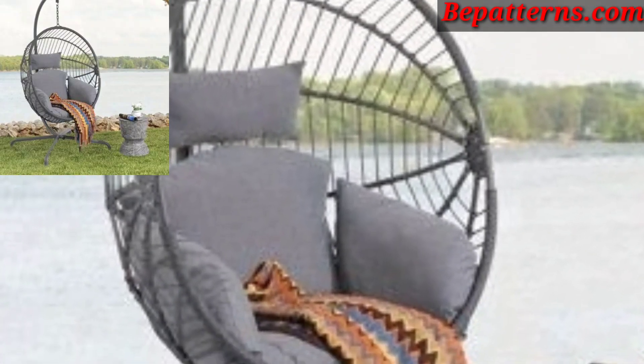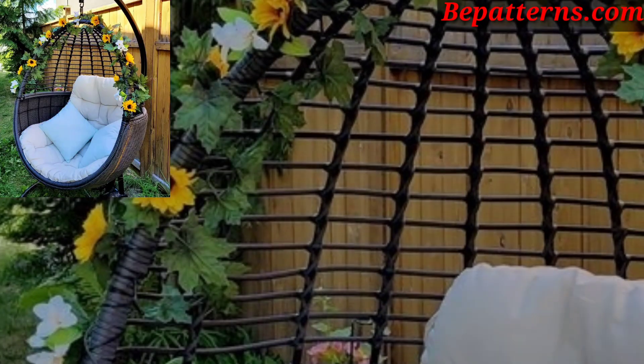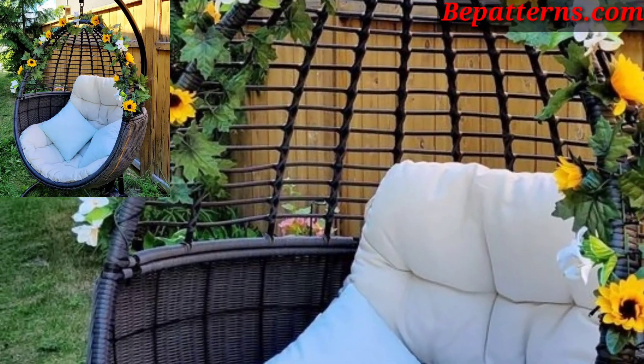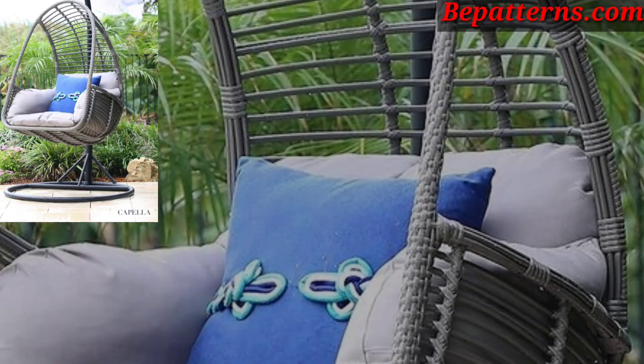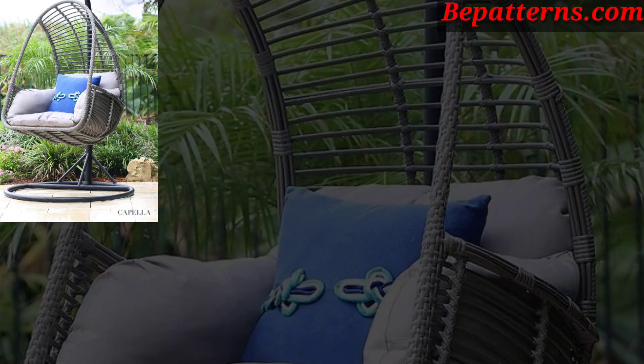Drape a soft throw or blanket over the hammock for added warmth and comfort, especially for cooler evenings. Use knitted or woven blankets to add texture and depth to the decor.